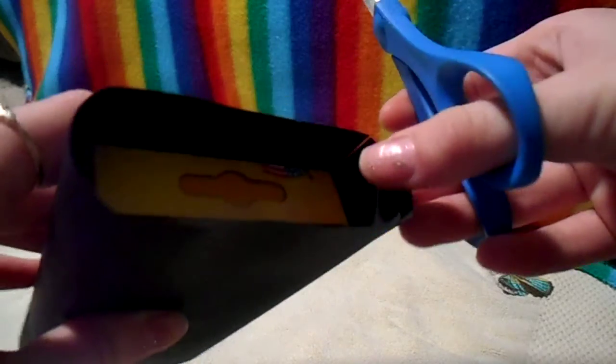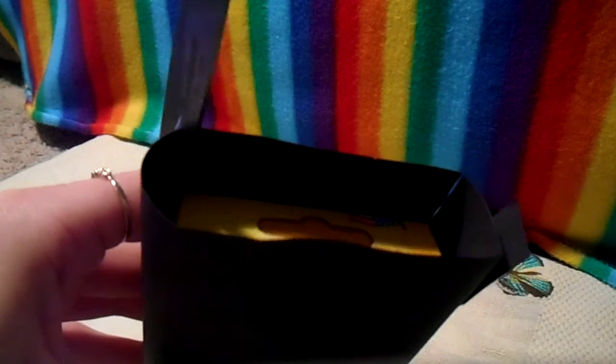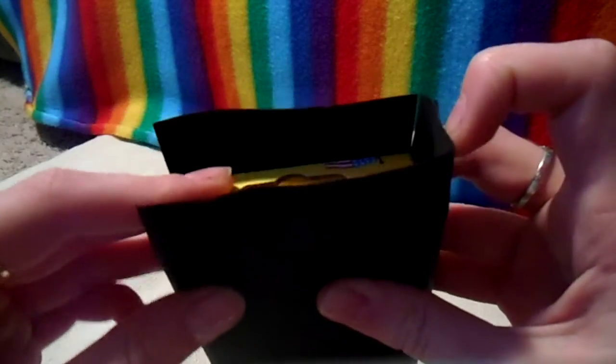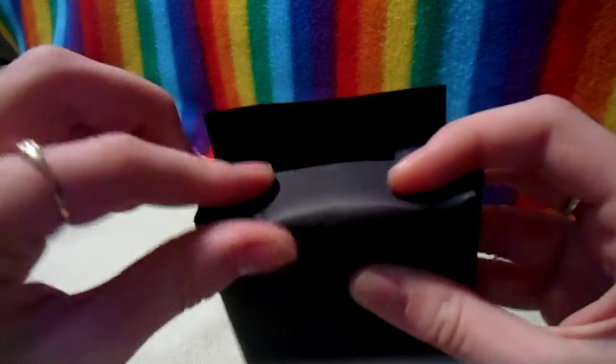So right there, and then I'm also going to do the same exact thing on the other side. So now that we have bendable corners, all we're going to do is take the bendable corners and tuck them inside and then put these ones down.